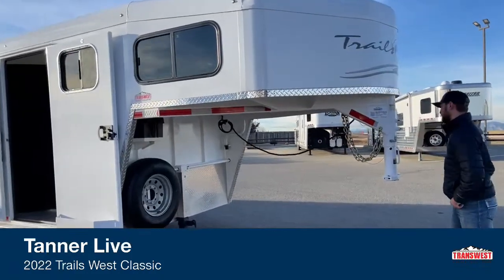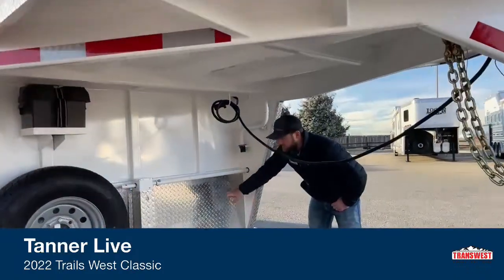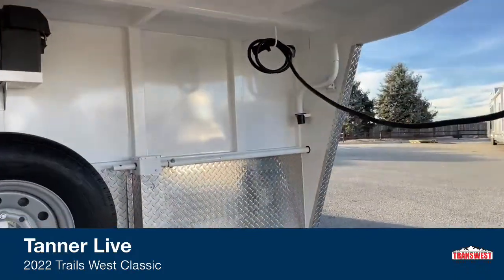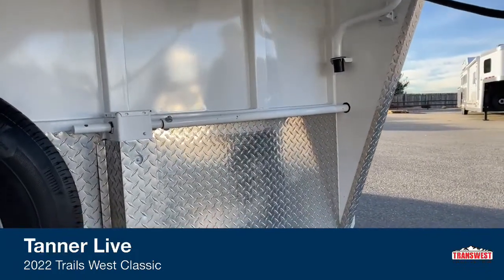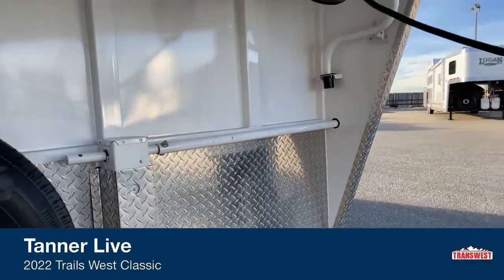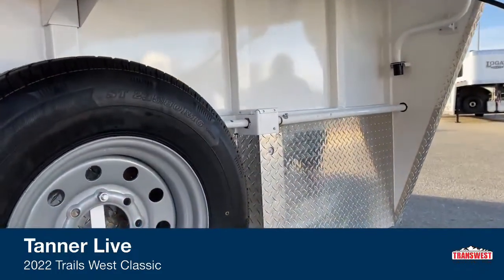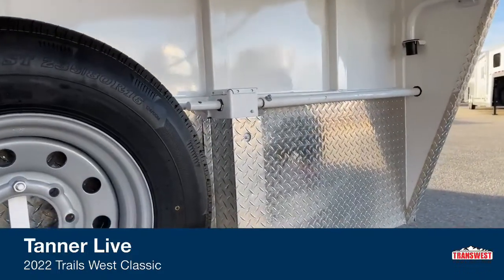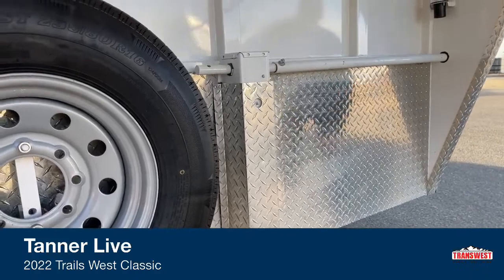Up here under the nose, pretty standard stuff. The thing I like about this Trails West is it is diamond plated down here. That way if you're kicking up rocks while you're traveling, you're not dinging up paint on the trailer — you're dinging up this diamond plate, which is really easy to clean, really easy to maintain, and really easy to replace if you ever need to. Also on this standard jack, the grease zerts are really easy to get to.